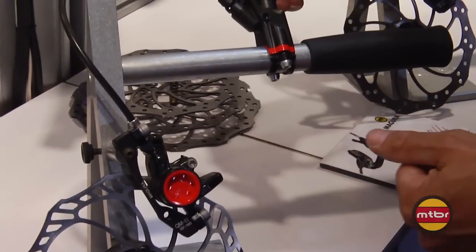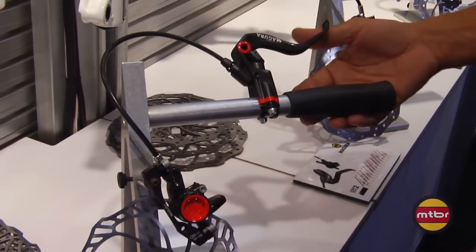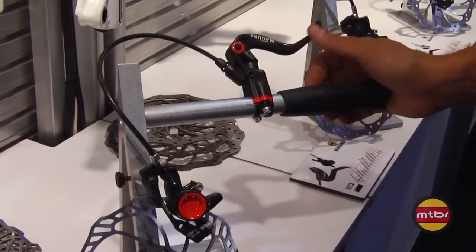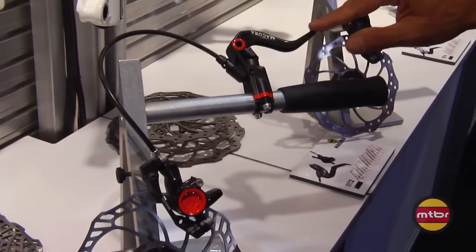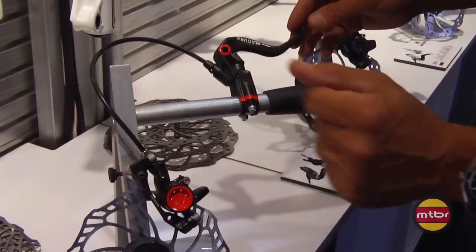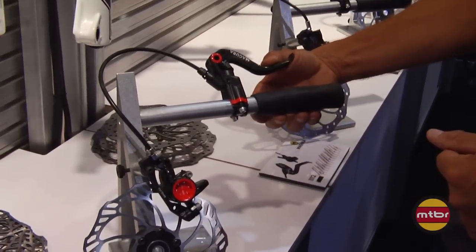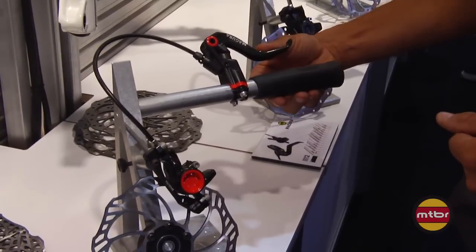We designed a different lever blade ergonomic this year that covers our whole brake line. It allows a different contact position — the idea being more input while you're on the brake instead of an on-off feel, with more communication from your finger to the rubber to the contact patch.